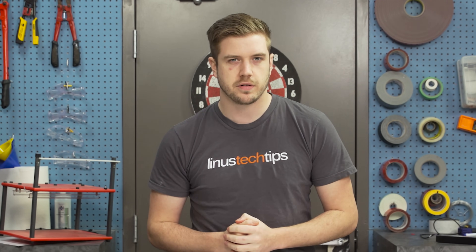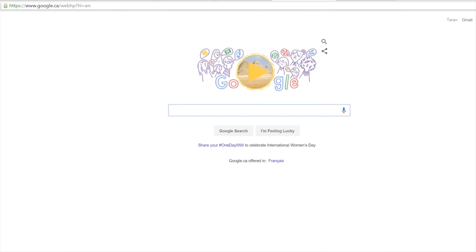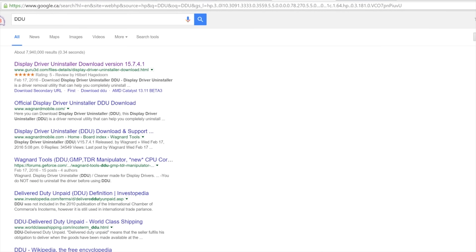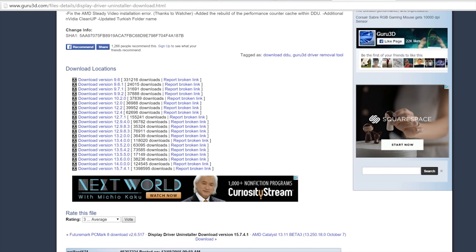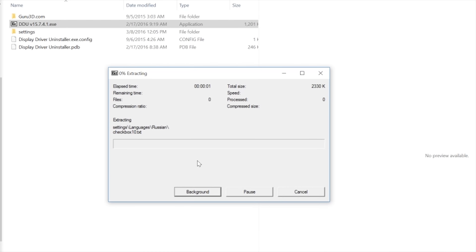Now it's time to install drivers. Even if you were not using a standalone graphics card before, I strongly recommend using the free Display Driver Uninstaller, also known as DDU — a favorite program of ours here at the office — to completely remove any remnants of old drivers from your system first, as they can cause issues later if not properly removed.